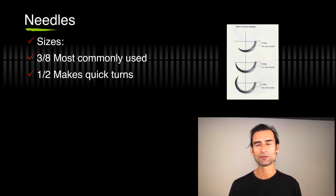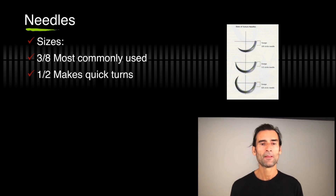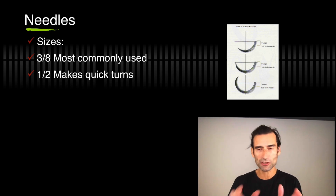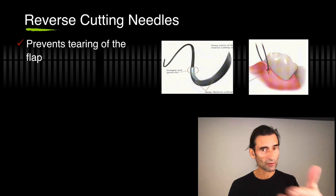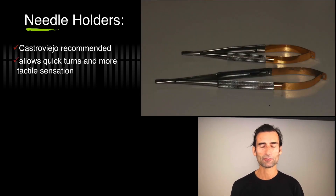For needles, I always use three-eighths — that's the most commonly used. It gives me a nice quick turn, and if I need to make it more like a half, I can bend it a little bit. Three-eighths is my most commonly used needle. I always use reverse cutting needles — really good for keratinized tissue, even good for mucosa. They prevent tearing of the flap and pass easily through keratinized tissue.